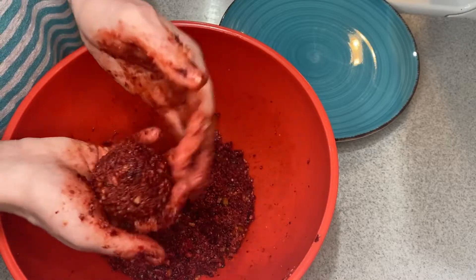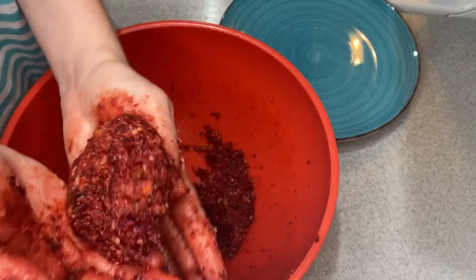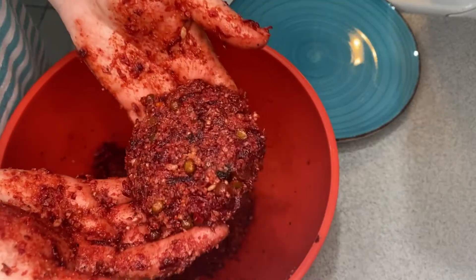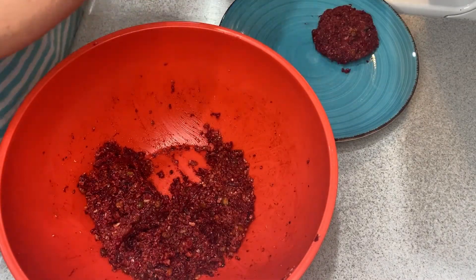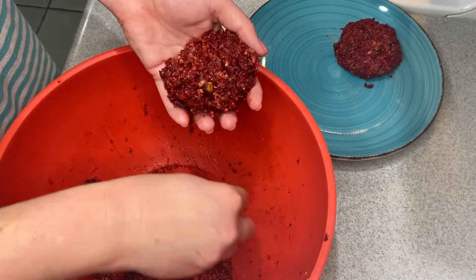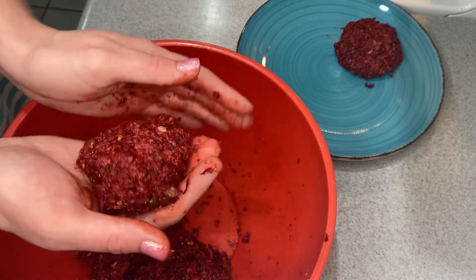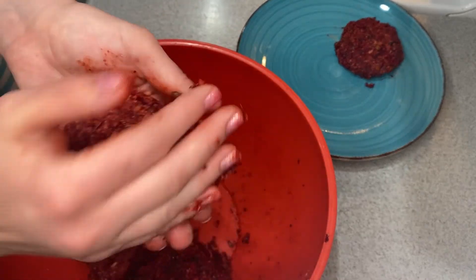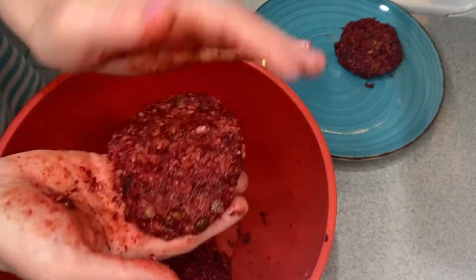Then you mix it together so it's kind of like ground meat, and then you form it into patties. My hands got so messy I went and washed them, and then they just got messy all over again. But you get the idea — I divided this into four equal portions and then you just do the same thing you would do with a normal ground meat patty.